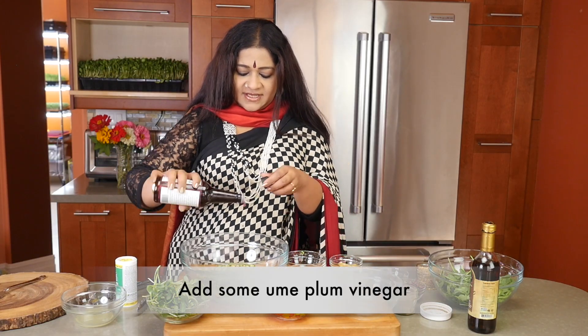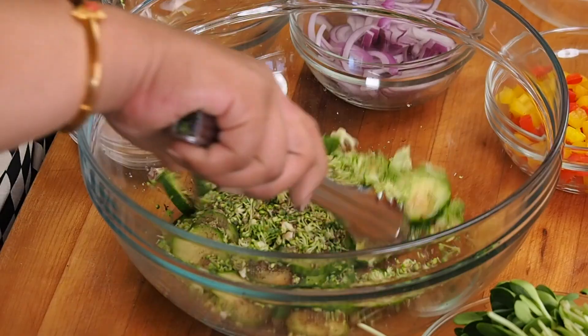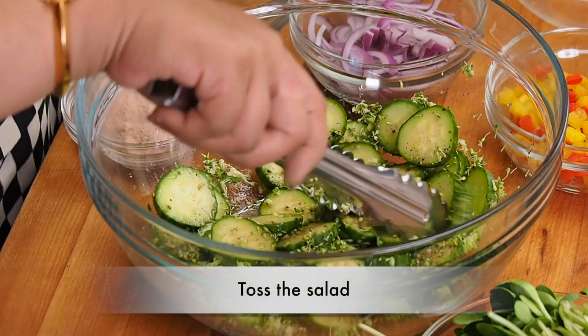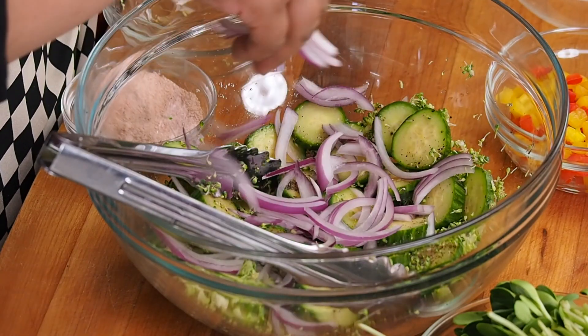And once that is done, you want to take your tongs and give it an easy little twist. Once that is done, we're going to be adding in some red onions.